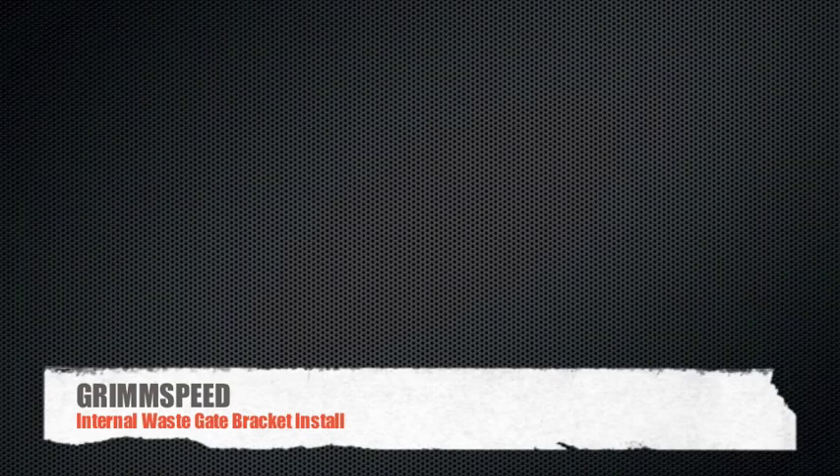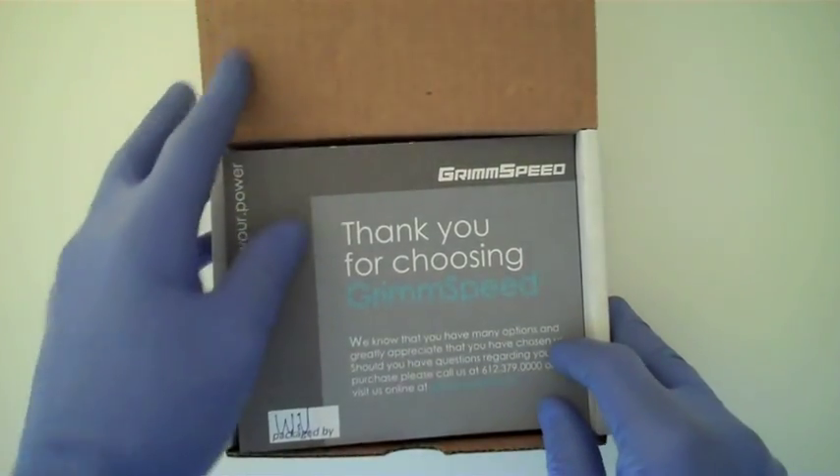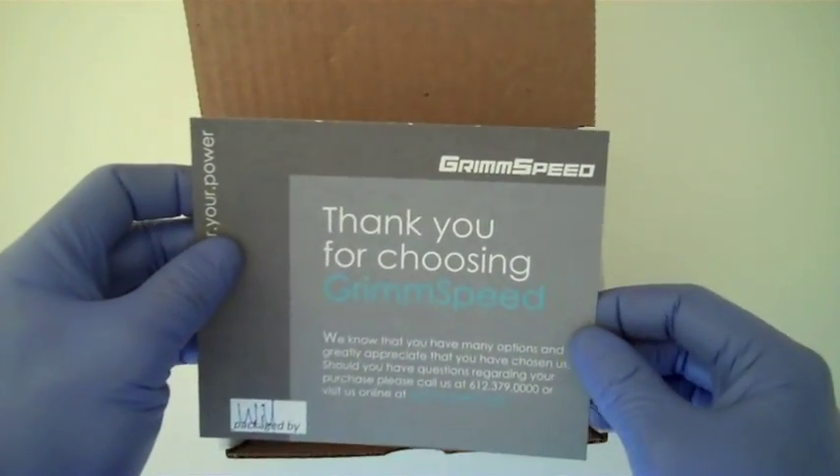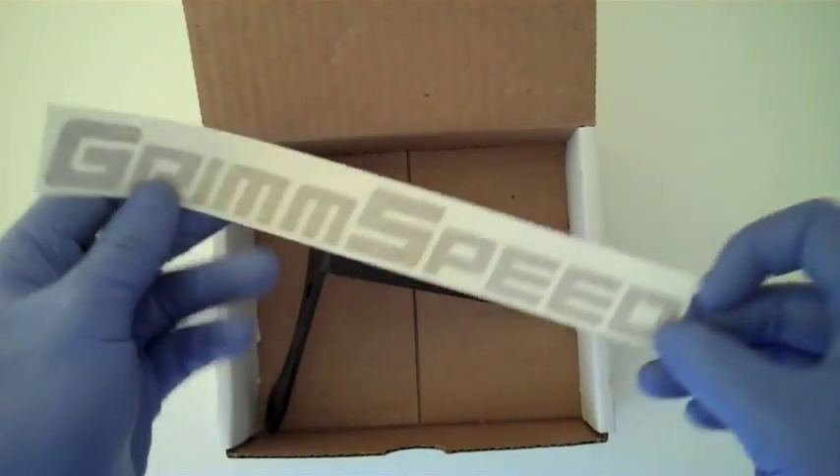This is Will with GrimSpeed and today we're going to be talking about the internal wastegate bracket install. Now we're going to take a look at what comes in the box. Of course our mailing card, personally signed, our sticker and our bracket.